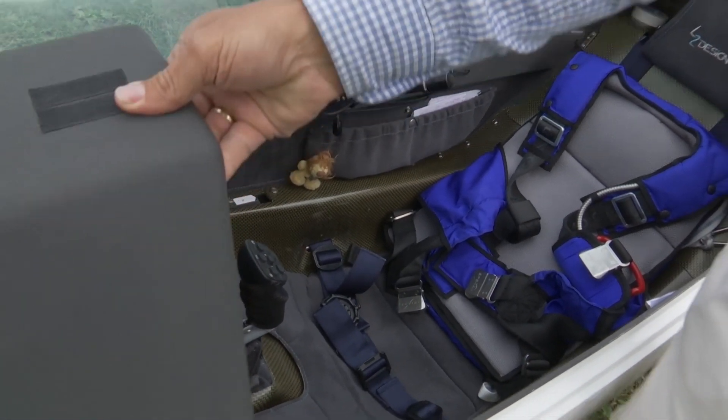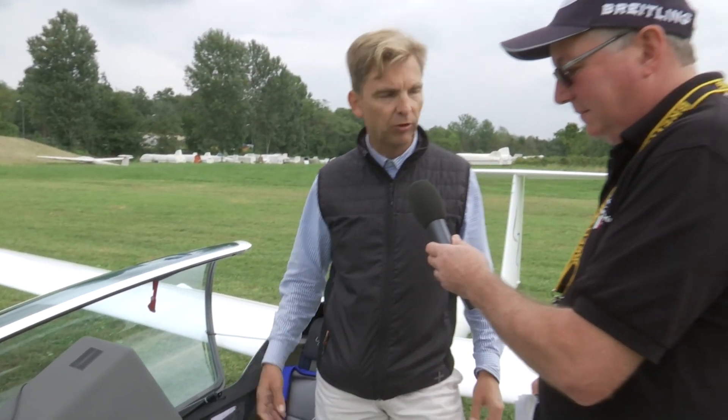We have a tilt-up instrument panel, as you can see here, which gives you the freedom to get your legs out. So we consider it a very safe way to bail out in the case of an emergency.